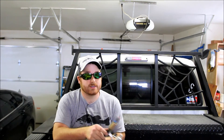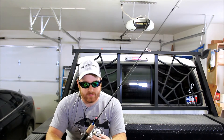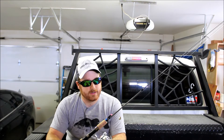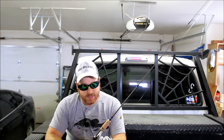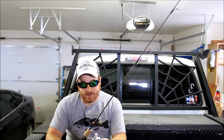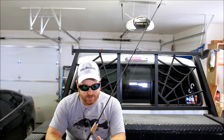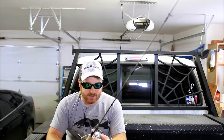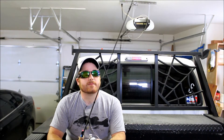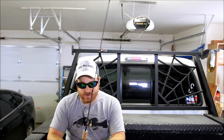Then we have this one that a lot of you guys probably recognize from the fishing on the budget, or fishing on the cheap video. This was the rod and reel combo that I got at Walmart for, I think it was like 19 bucks. I've yet to use it myself — I let a friend use it a couple days ago, and as I thought, the line on it is garbage, so I'm going to be putting new line on it. I guess that's a little sneak peek on that next video.